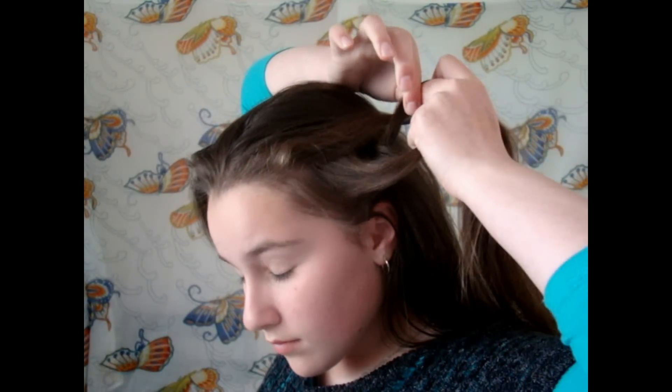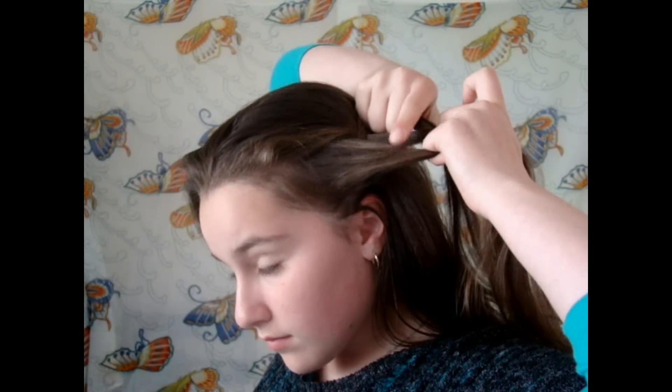You want to repeat that except now we're going to add hair to the strands. So cross the bottom strand underneath the middle and add a small section of hair from right near your ear to that piece.